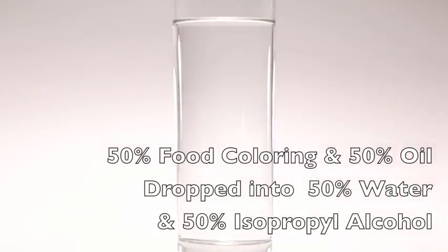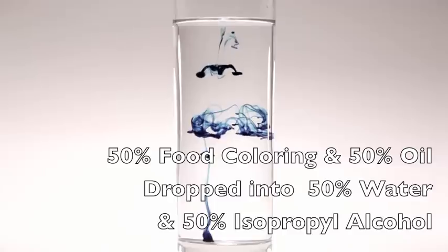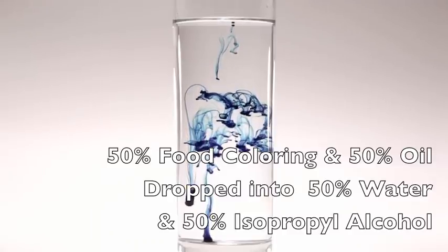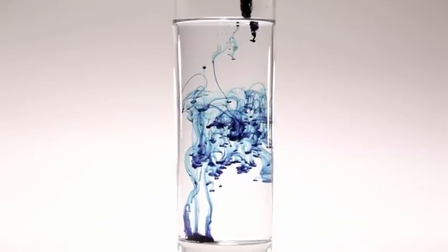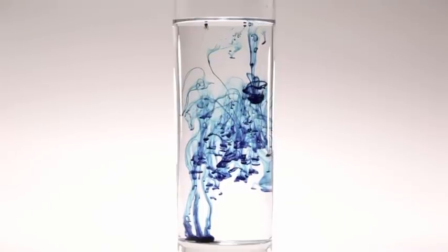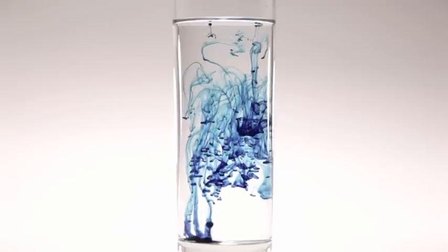Finally, I made a solution of 50% water and 50% rubbing alcohol and filled the glass. Then I took a mixture of 50% food coloring and 50% oil and dropped it into the alcohol mixture. At first, the color and oil drops toward the bottom, but the alcohol separates the oil from the food coloring, sending the light oil back to the top of the glass.